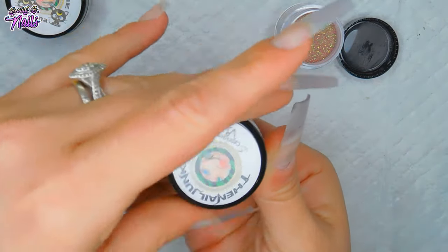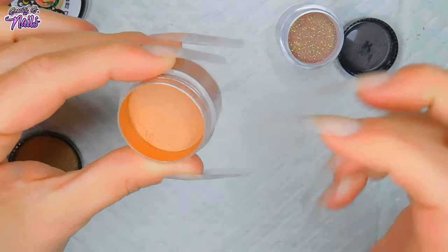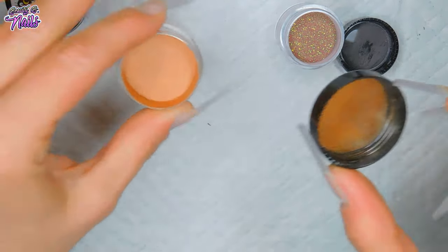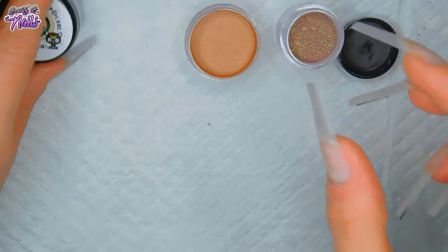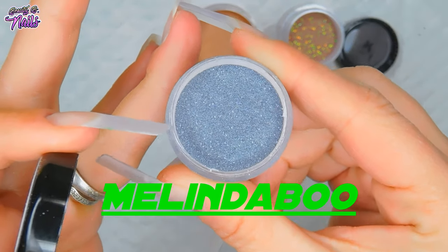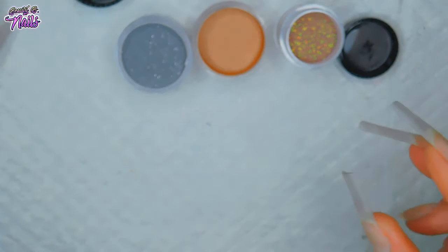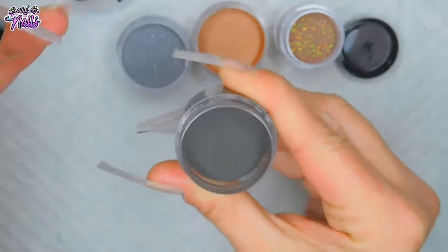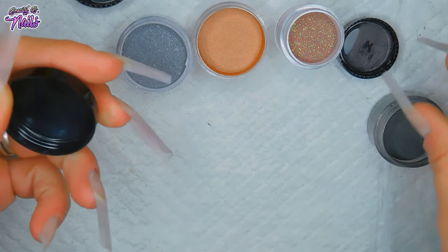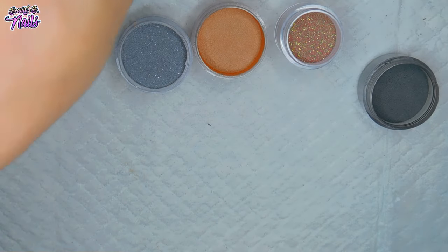These are the little 10 gram jars and this one is the 15 gram jar. This is Capricorn, part of the Zodiac collection - I don't know if she's keeping it right now. You can go check her store, link is down below. You can use my code MelindaBoo to save yourself 15%. Cancer is always my favorite black - it's a beautiful shimmery black. I'm just going to go ahead and get started on these nails.